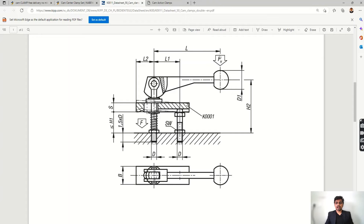Here we have FH, which is the handle force, and then we have F, which indicates the force being generated — that is the holding force, or the clamping force.